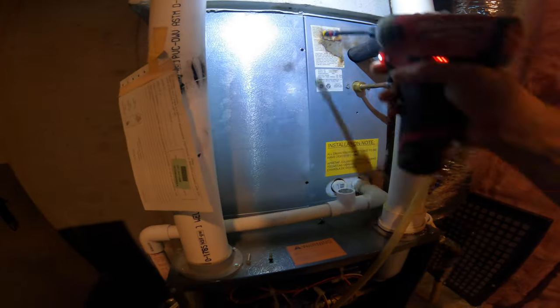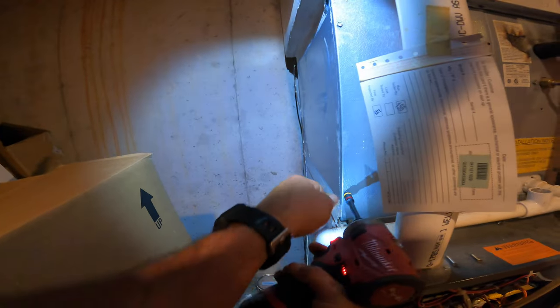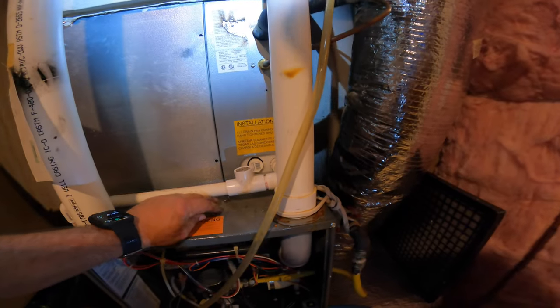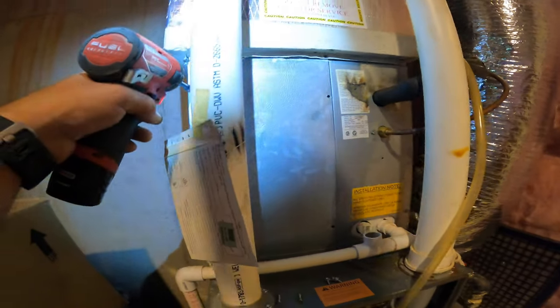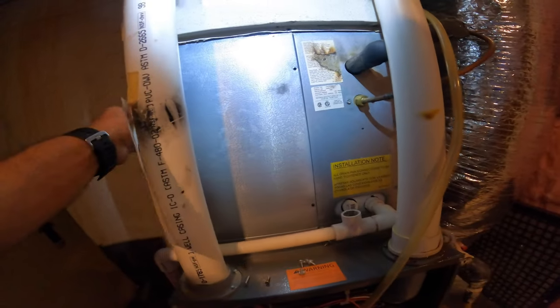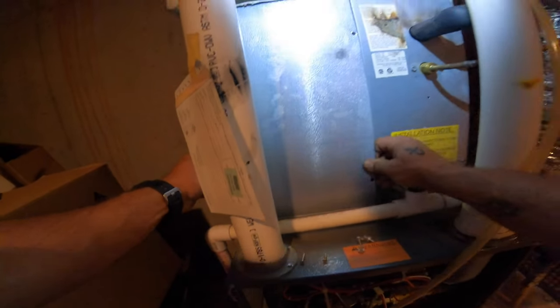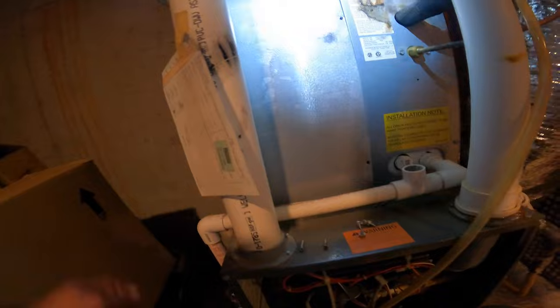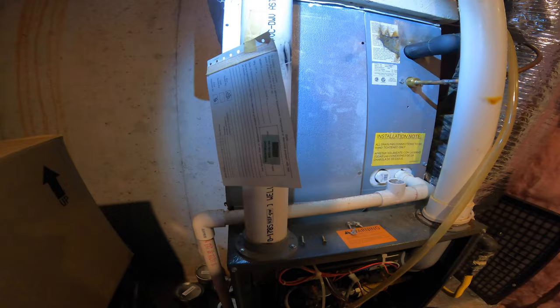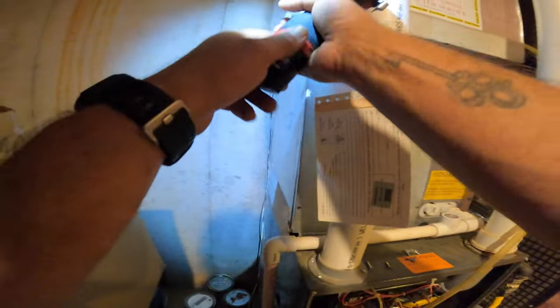This is a piston — no TXV — so we're going to check the charge a little differently. It's really going to be based more off the return air temperature, and we're going to pay most of our attention to the superheat, not the sub-cooling, to see if we've got the correct amount of charge, because sub-cooling on a piston can be a pretty wide range. You can usually dial in pretty close to where the superheat needs to be on a piston system. But you have to stay patient — it takes about 15–20 minutes for the pressures to stabilize and for that superheat to work its way down. If you turn it on and check pressures right away, it's going to look low every time.